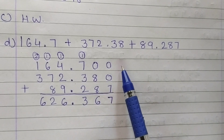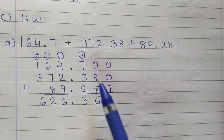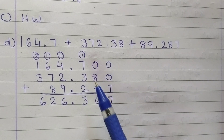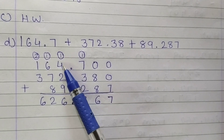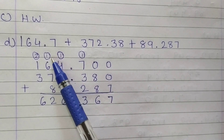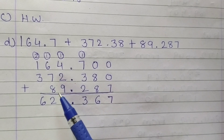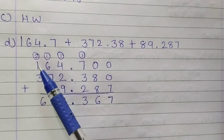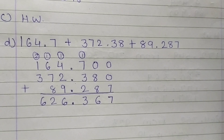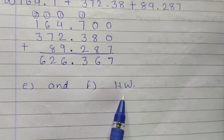Now let us do addition. 0 plus 8 plus 8 is 16 — write 6, carry 1. 7 plus 1 is 8, plus 2 is 10, plus 3 is 13 — write 3, carry 1. 1 plus 4 is 5, plus 2 is 7, plus 9 is 16 — write 6, carry 1. 1 plus 6 is 7, plus 7 is 14, plus 8 is 22 — write 2, carry 2. 1 plus 3 is 4, plus 2 is 6. So in this way, first of all arrange the number according to the point, then add. Students, E and F you have to do in your homework.